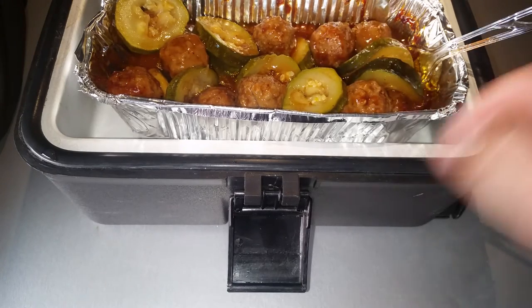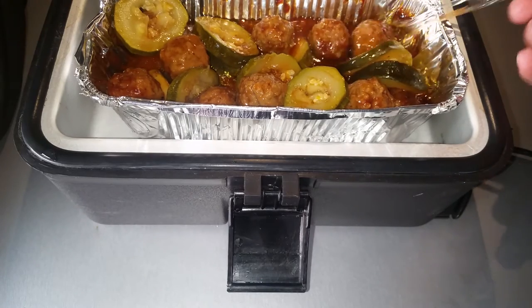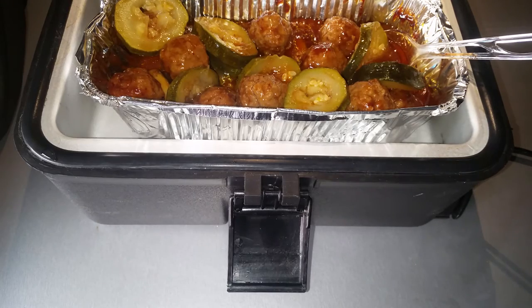There's plenty of juice — I didn't need any water. A lot of people put water in so you don't scorch and to get a steaming effect, but I didn't want that. This looks really good. I'm gonna eat my dinner. I'll see you next time.